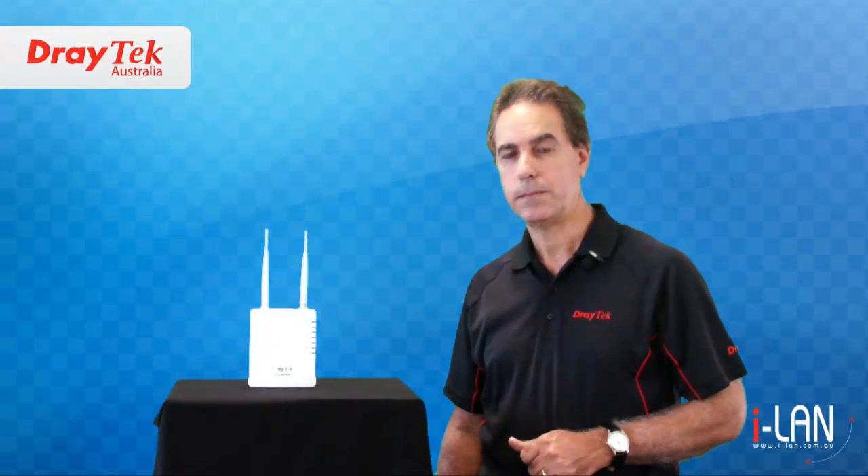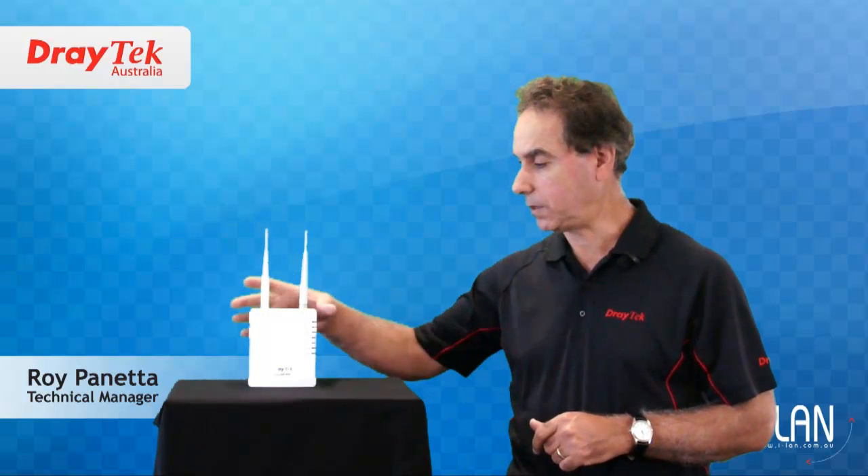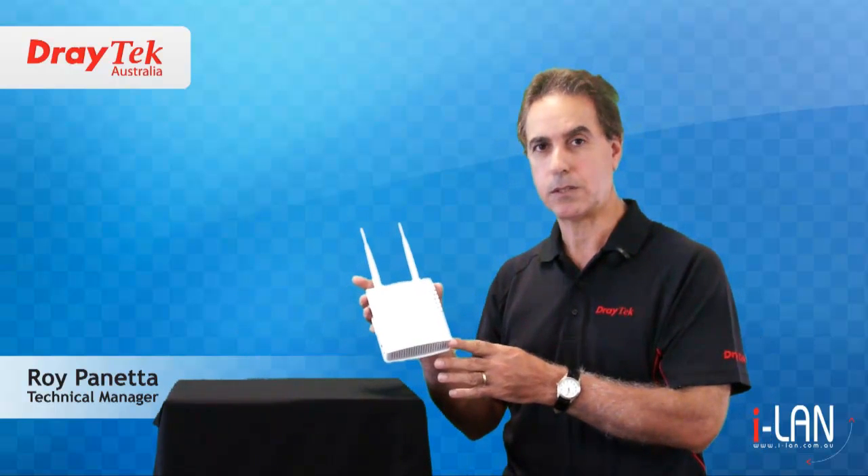Welcome to Draytech Australia. My name is Roy Panetta and today I will introduce you to the Vigor AP800 wireless access point.